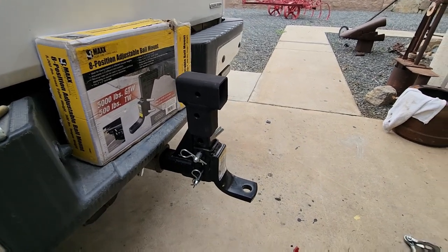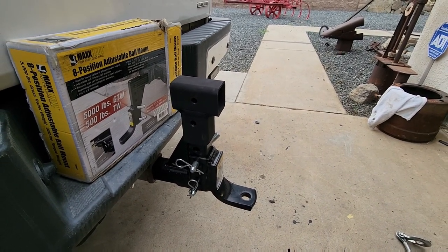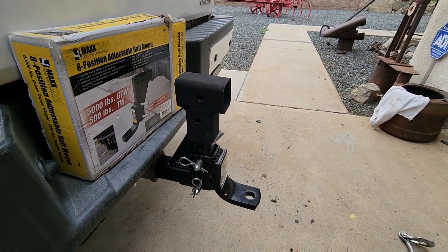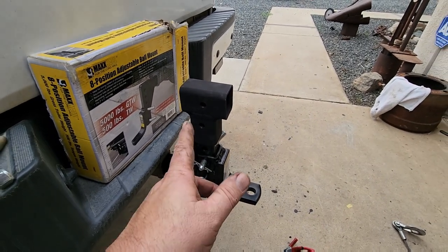There it is — that's my portable winch solution for when you rent a car dolly or trailer without a winch. I wouldn't recommend using a 110V China welder on this for home do-it-yourselfers, but hey, I'm not an expert — I'm just out here showing you what I'm doing. Have a great day.